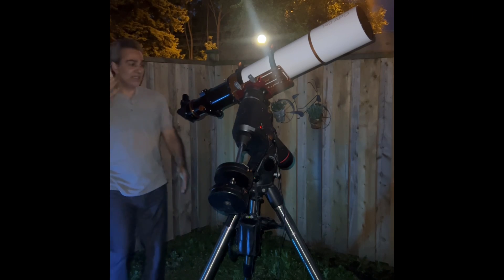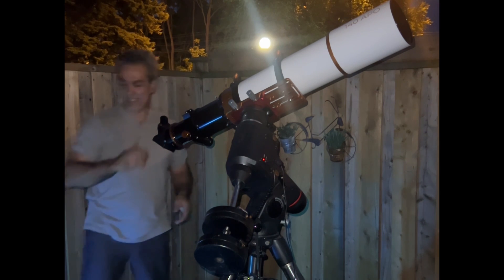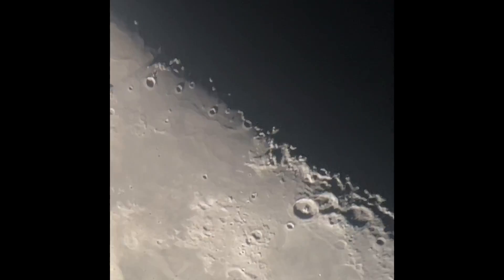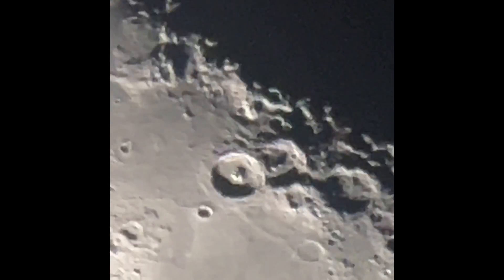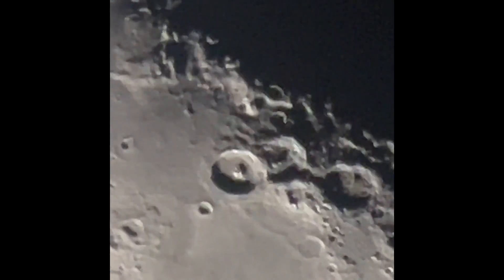Let me try to get the cell phone camera to the eyepiece and show you guys. We're using a Nagler 13 millimeter so you can see more and it just fits in the frame. Let's zoom in a little. Let's take a look at these three. Is there enough cooling? Who knows? But those three look pretty good.